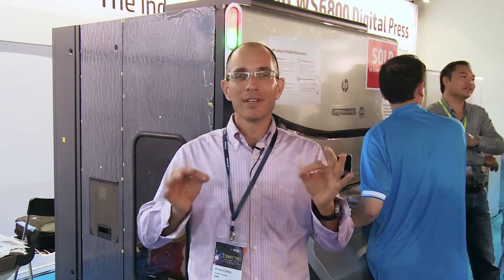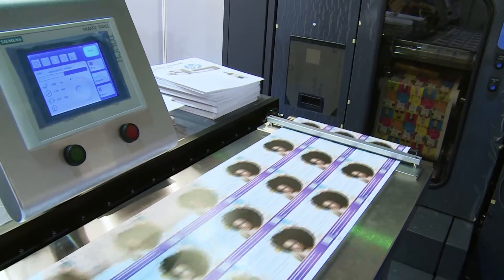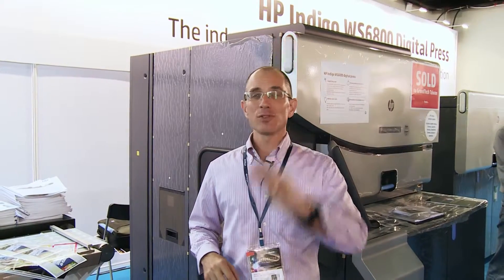The Indigo WS6800 is based on the label's printing bestseller, the WS6600, and enjoys all its merits of productivity and print quality. There are three things to remember about this press — it might sound familiar, but pay attention to the details.